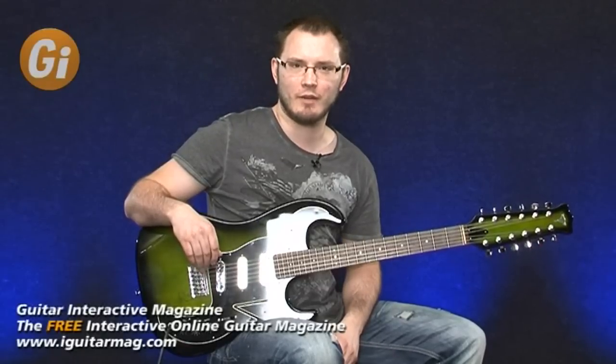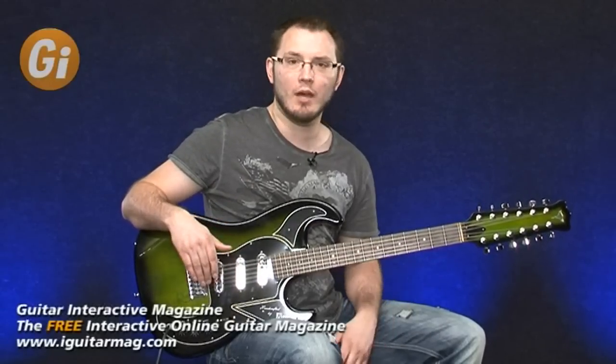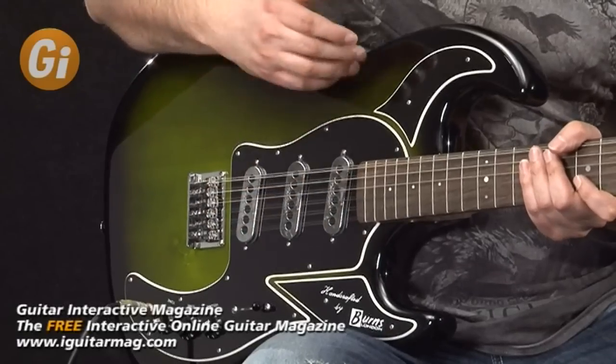Hi there guys and welcome to Guitar Interactive. My name is Tom Quayle and today I have this rather beautiful Burns Double 6, 12-string guitar to review for you. It's a beautiful instrument constructed from a basswood body.